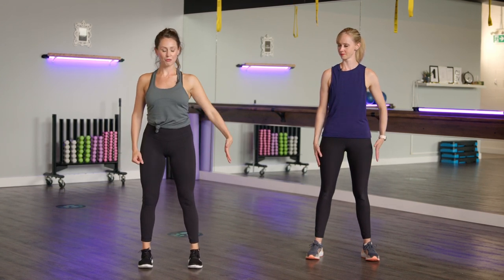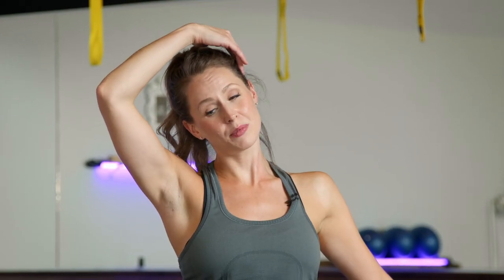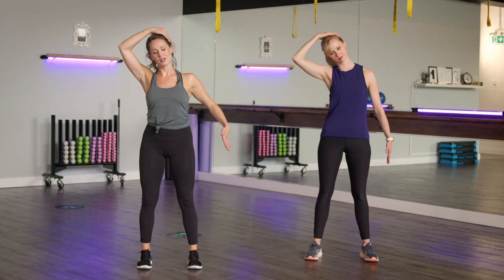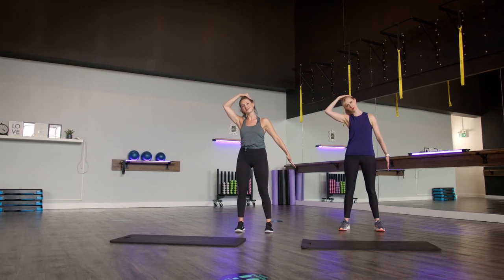Take one deep breath in and deep breath out, curling those shoulders back. We're going to start off with a gentle neck stretch. Think about reaching that right hand down towards the floor as you bring that left hand over to that opposite ear. From here, you're going to tilt your neck slightly — think bringing your ear down to that shoulder. To deepen this stretch, as opposed to yanking on the neck, think about reaching towards the floor just a little bit more. Keeping that breath going.